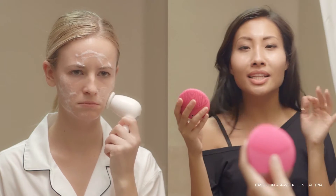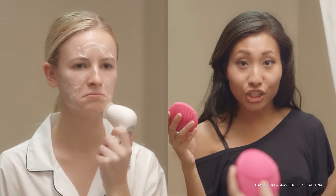You'll see healthier, clearer, more radiant looking skin in just three days. So do yourself a favor and stop scrubbing your face like it's a toilet bowl. Come clean with a one-minute cleansing ritual with Foreo Luna Mini 2.